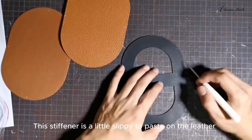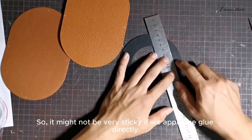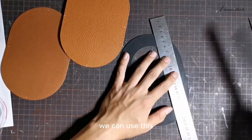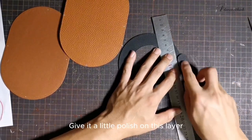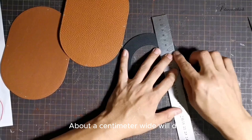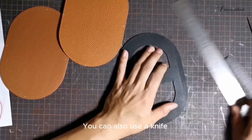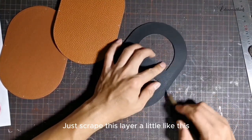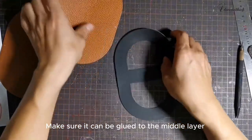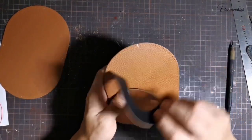This stiffener is a little tricky to paste on the leather because the surface has a coating, so it might not be very sticky if we apply the glue directly. We can use this sanding bar slightly — polish it a little, about a centimeter wide will do. Take this sanding stick and polish it. You can also use a knife; if you don't have a sanding stick, just scrape this layer a little like this. Make sure it can be glued to the middle layer. After it gets glued on, apply glue and stick it on.